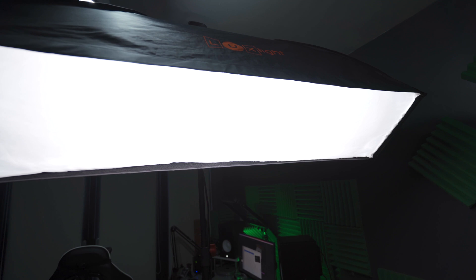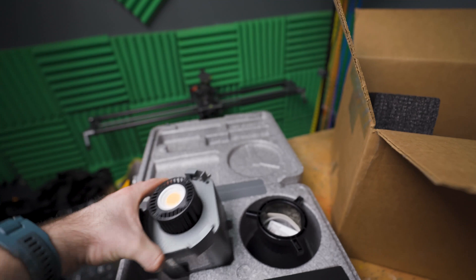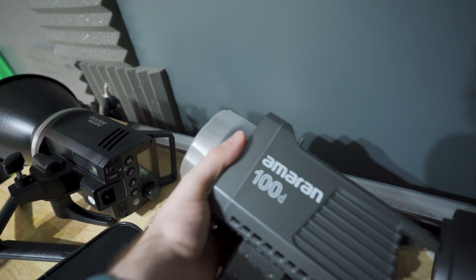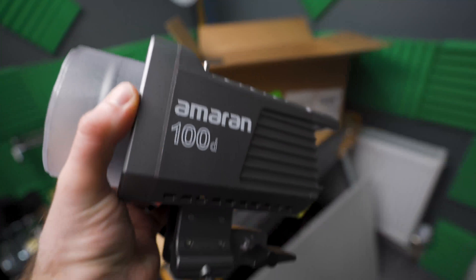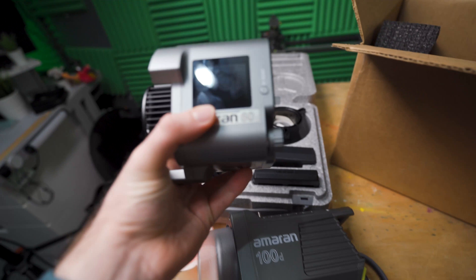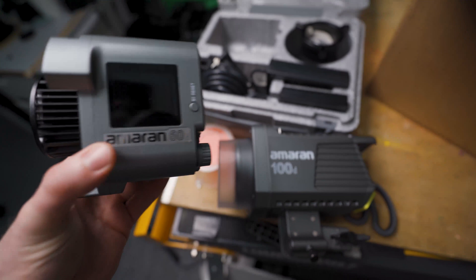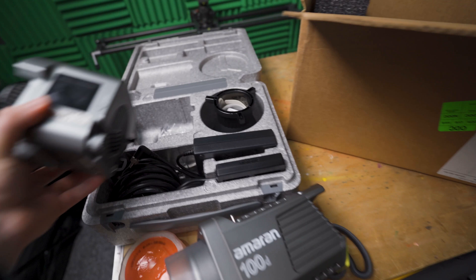This light - I can't believe how small it is. I was just going to use the generic lights I have set up - a Viltrox and a Godox - but I'm actually going to set up this 60D as the kicker and pair it with the 100D. Look at the size difference and weight difference between the 100D and the 60D. Let's get this set up - I have a product shoot to do anyway, so I might as well use these now.